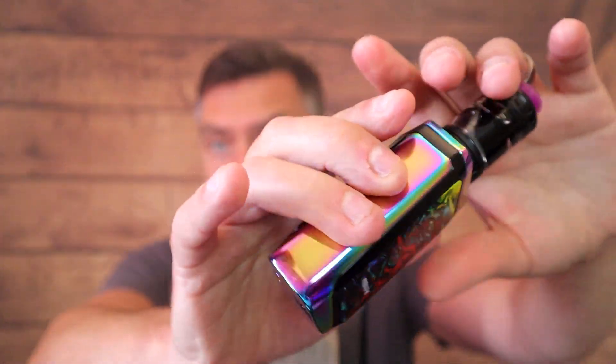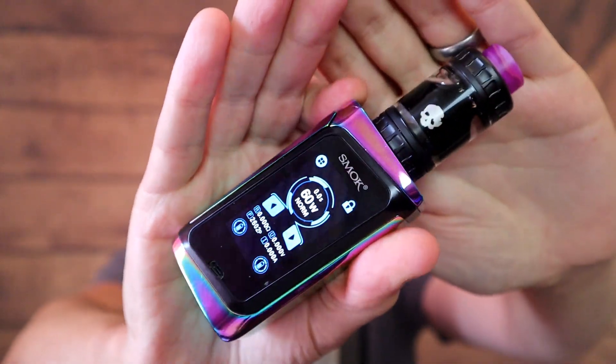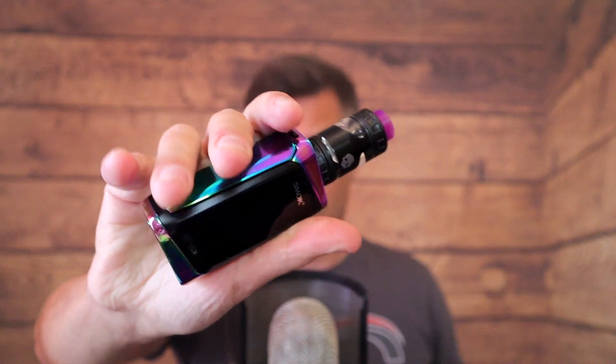On to the mod — when I first got it I thought it was a bit loud with all those colors, but now I've put the Blotto on it complements the mod quite well. It's super comfortable in the hand, a bit of a fingerprint magnet because of the glossy finish. But the display on here is really good, and you can turn it off just by touching the screen, which also saves battery power.